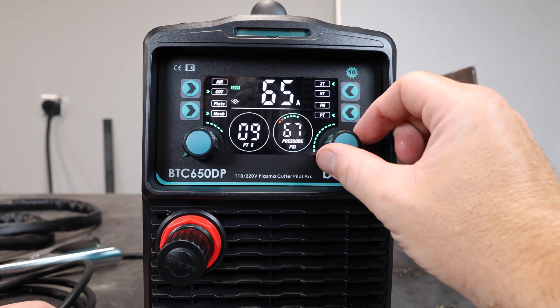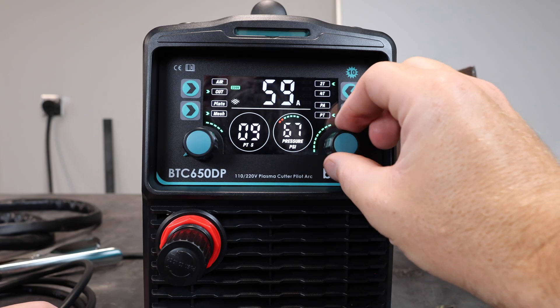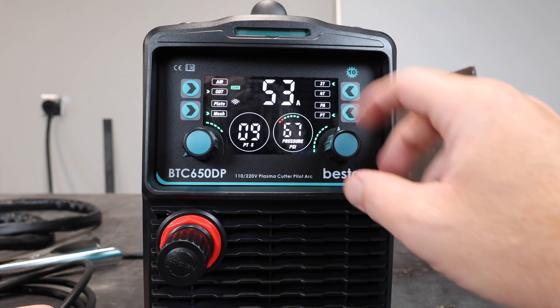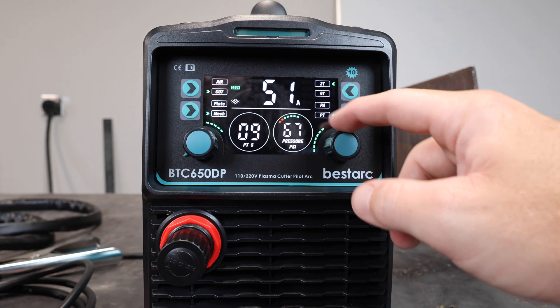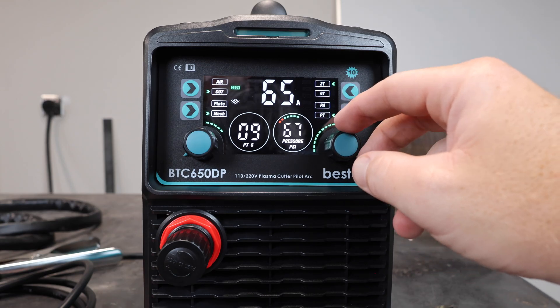On the bottom right we have our amperage adjustment. There's a sheet in the manual covering different thicknesses of metal and what amps to run at. Most of the time you're going to run it at the upper end — I usually just leave it at 65 amps and it seems to cut just fine. That said, higher amps will widen the kerf, especially on thinner metal. So if you're cutting sheet metal at 65 amps you're going to have a much wider cut. You can bring it down for sheet metal and run up in the 65 amp range for thick material.